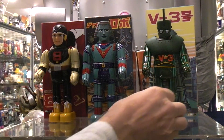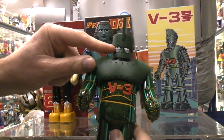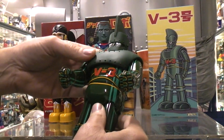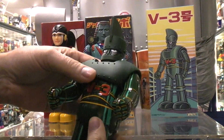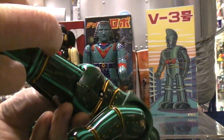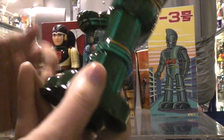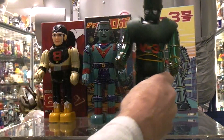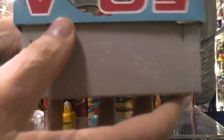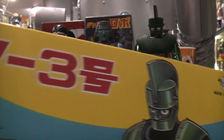The V3 down here kind of reminds me of some sort of a Looney Tunes type robot. It has a large plastic chest shield and headpiece, and it says 1995 down in between the legs as well — Billiken. Let's take a peek at the box. Of course, it's made in Japan.